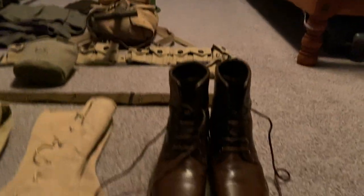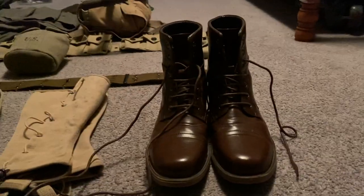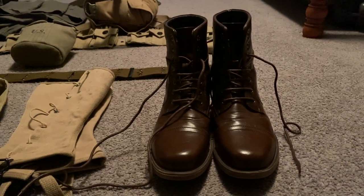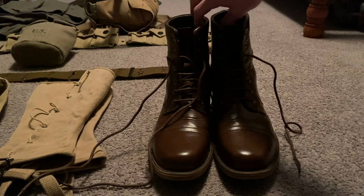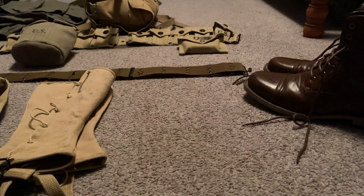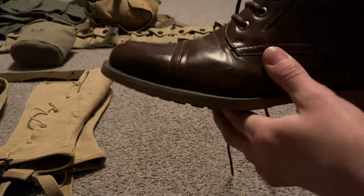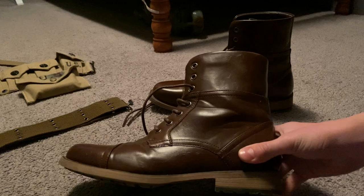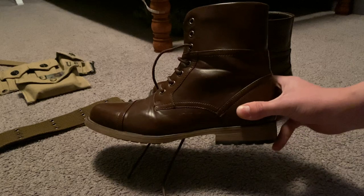First we're gonna start with the boots. I just got these yesterday, they came in the mail. They're supposed to be World War II boots, but they're pretty close — really close, pretty much the exact same. Brown. So here you go. Got brown boots here, just pretty much ordinary brown boots, nothing real much to say about them.